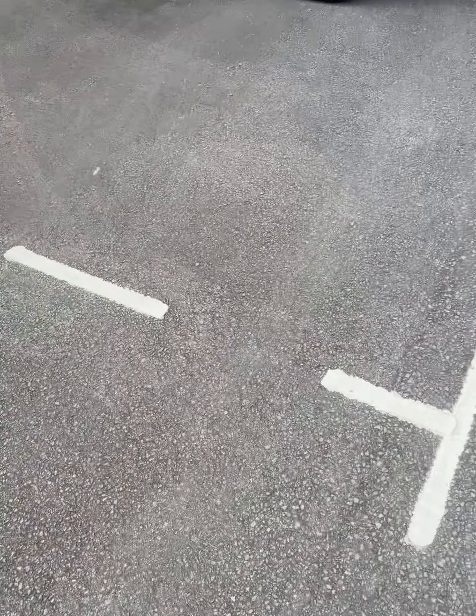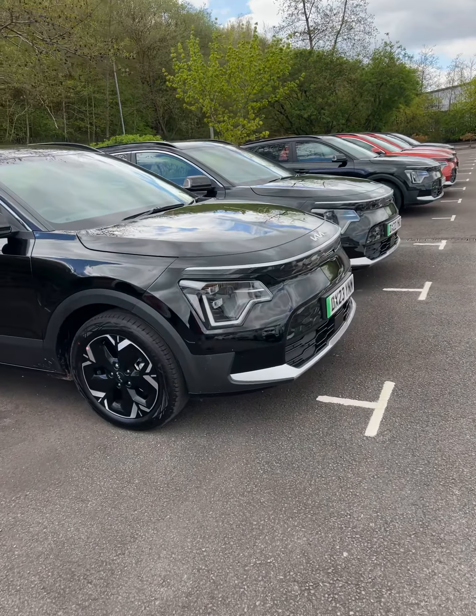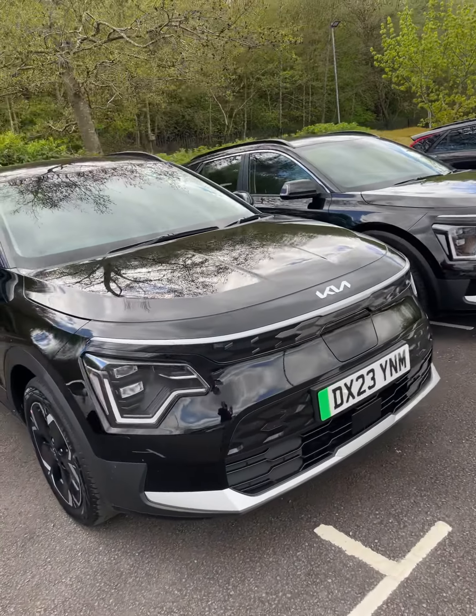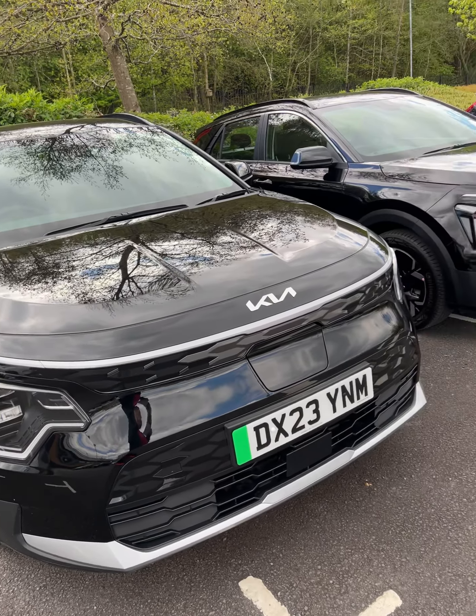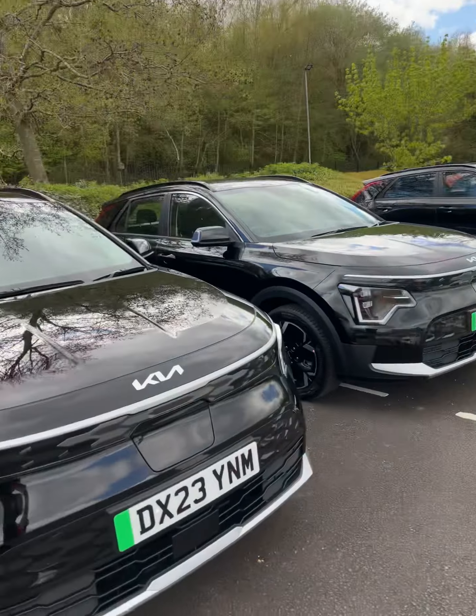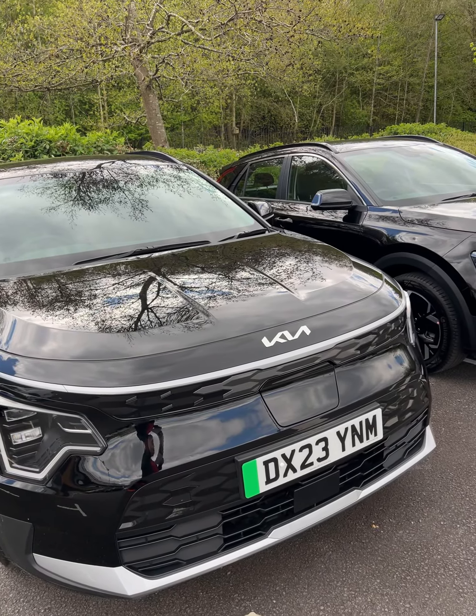Hello, welcome to my channel. Today I'm going to talk about the Kia e-Niro. Now basically these cars replace the first generation e-Niro and they have a really nice facelift and they have changed just about everything.